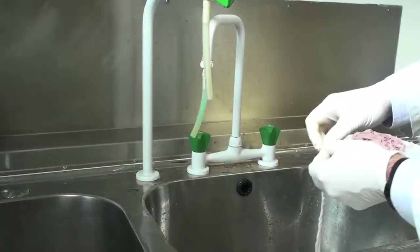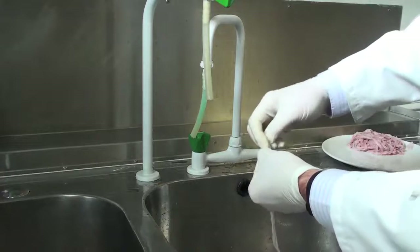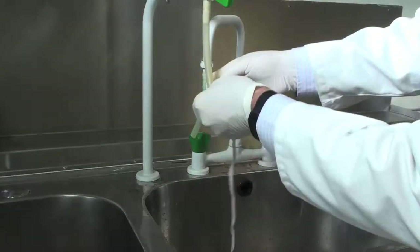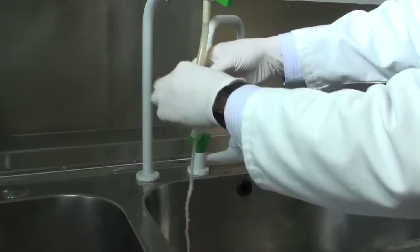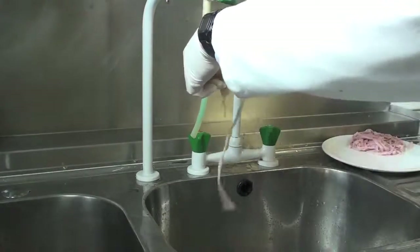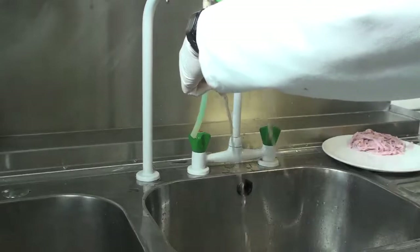The next stage is to turn the intestine inside out. You can see that's the opening to the intestine. Turn over the intestine and put it on the end of a hose from the water source, then turn on the water.